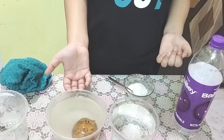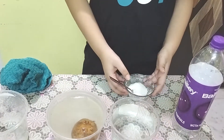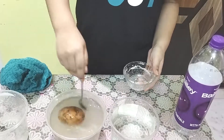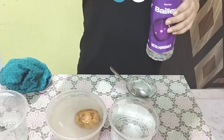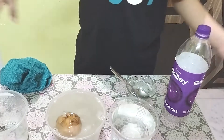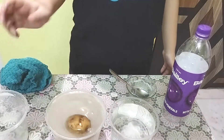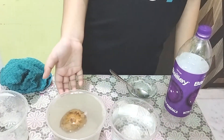We learned another new thing — if you increase the size of the container, there is a higher chance that the thing will float. Now I want it to fully float — it's not floating enough. So I'm going to add more salt and a bit more water. We filled it completely — wow, look guys, it's floating now! It's floating a lot more! The potato is floating! Yes!